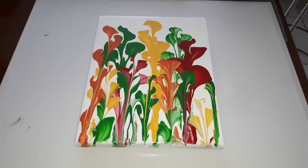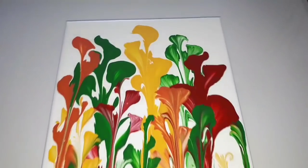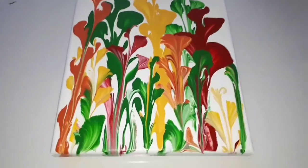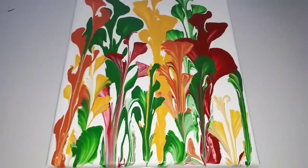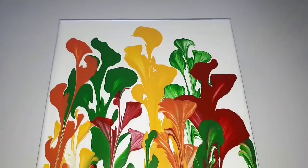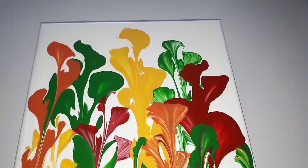Alrighty, so look — it's all dry and I have to say I'm really happy with the colours and with how it all looks. I actually had no doubt that the Americana paints wouldn't be amazing — I was completely thrilled to be using those. But what we're actually playing with and checking out is the DecoArt Pouring Medium, so let's have a look at that.